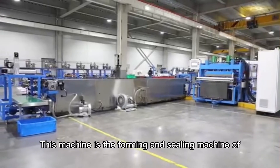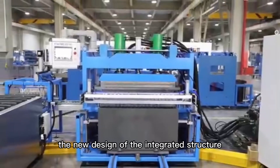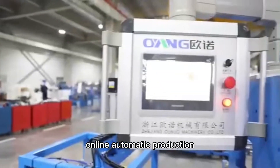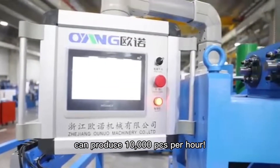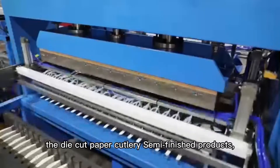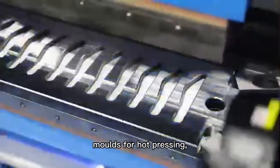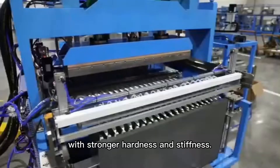This machine is the forming and sealing machine of all new machinery. With a new design of integrated structure, it realizes forming and sealing online automatic production and can produce 10,000 pieces per hour. The manipulator automatically grafts the die-cut paper cutters with semi-finished products through two components moving for hot pressing, forming cutters with stronger hardness and stiffness.